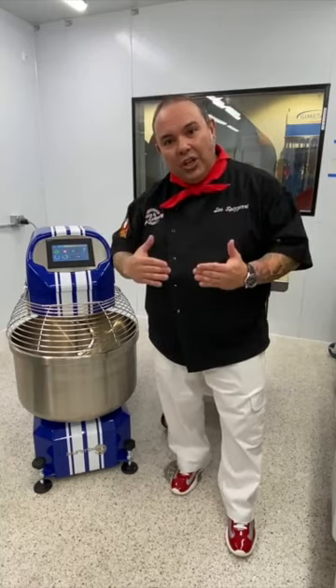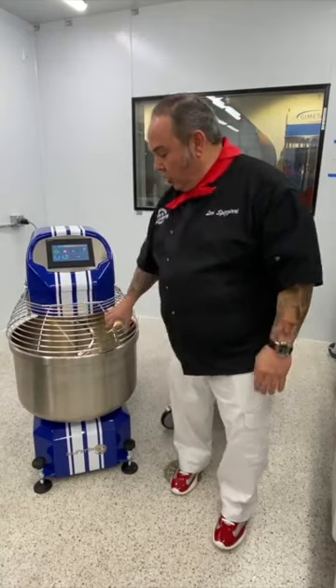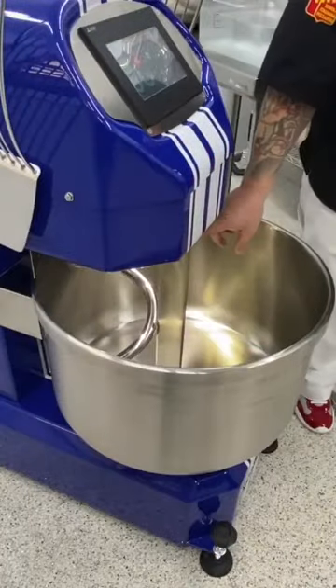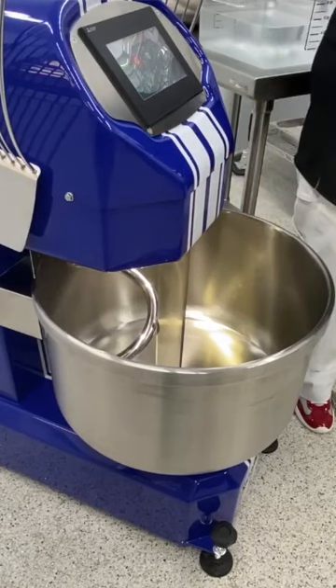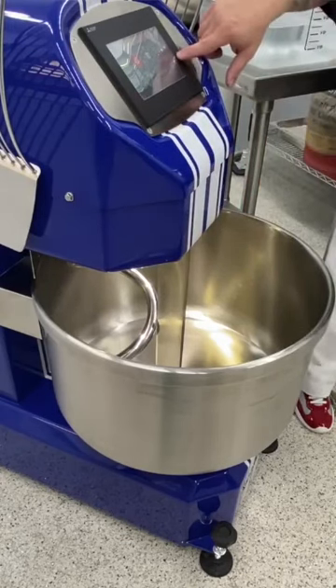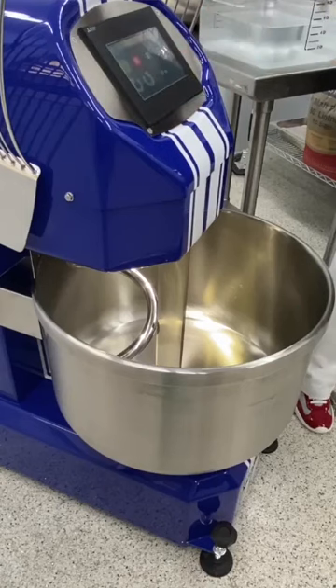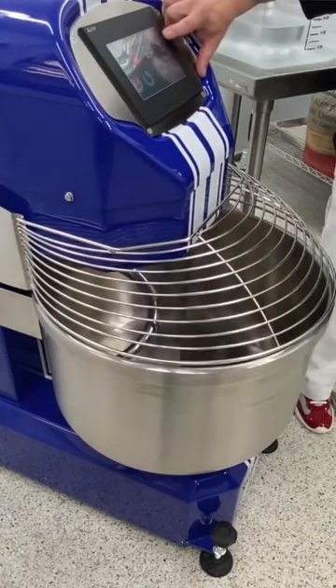When the machine achieves that temperature it will stop automatically, due to a laser underneath that shoots down into the bowl. The machine is constantly sensing the temperature of the dough and it's included in the readout right here. The other feature I love is that this machine has a light inside.